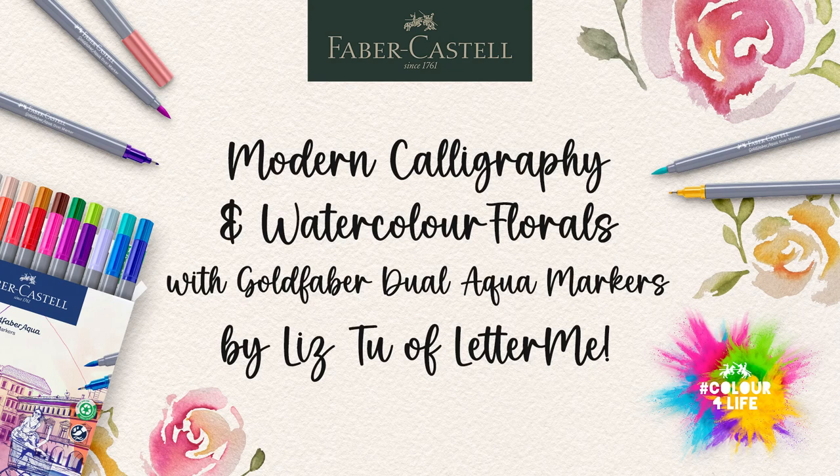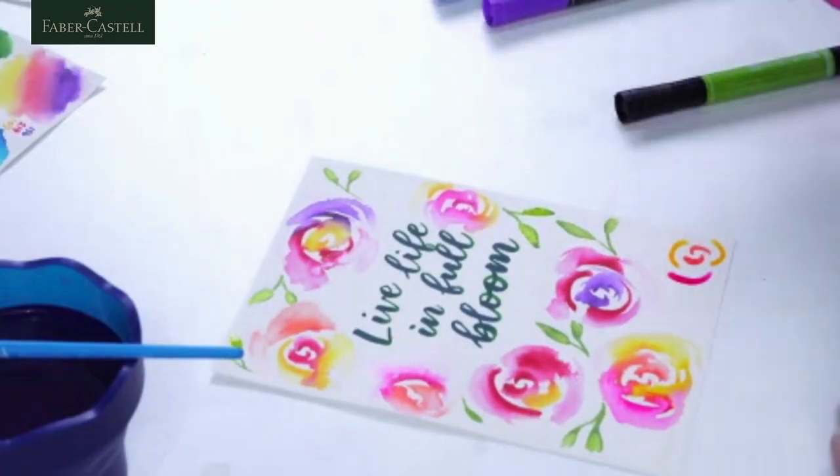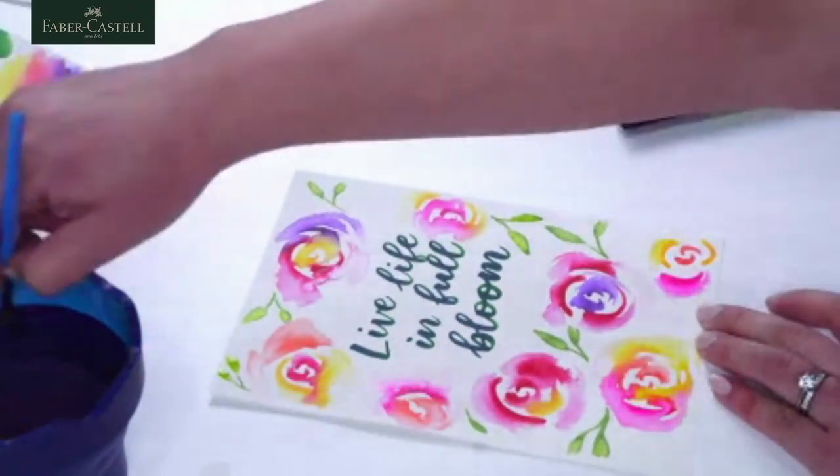Hi everyone, good afternoon and welcome to the Faber-Castell Australia livestream. My name is Liz Tu and I'm from Letterme. I'm a calligrapher and an artist. Today we're going to be recreating 'Live Life in Full Bloom', celebrating spring coming up and Colour for Life.